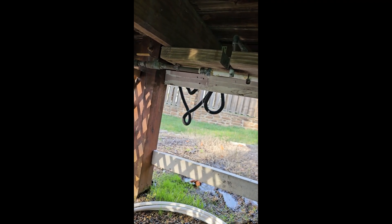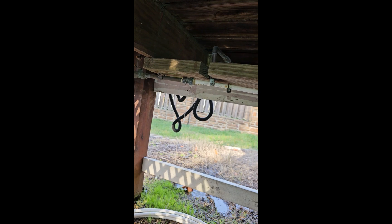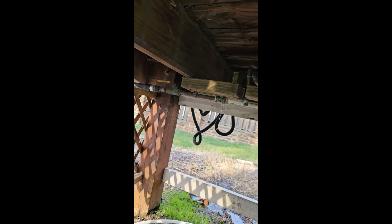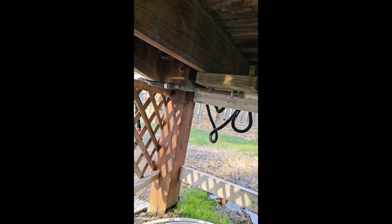What happens is these copper pipes, after so many years, they go bad. Now I'm up under my house — well, I'm up under my deck area. That little space I had to get into right there. Kind of hard for a big man to do, but it is what it is. I got to make it happen.